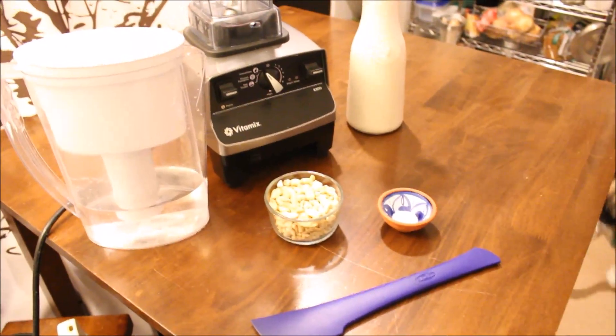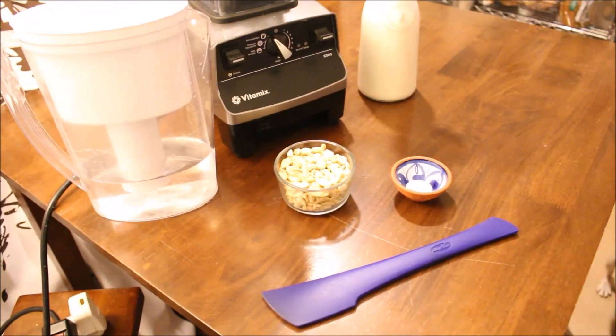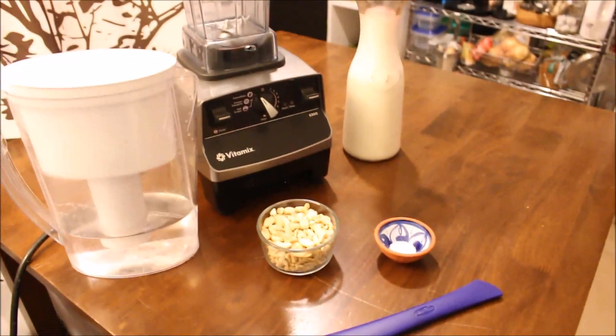Hey guys, welcome back to my channel. Today we are going to be making cashew milk. It's really simple and easy to do, so let's get started. Here's what you're gonna need.